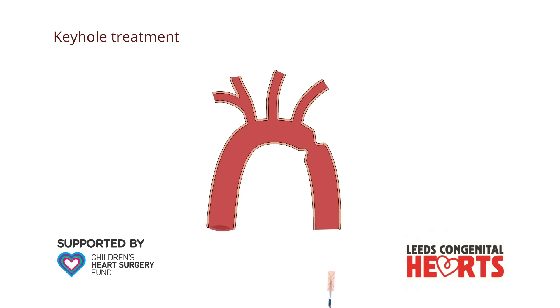Treating coarctation with the keyhole method involves inserting a tube into an artery in the groin while the patient is asleep. Through this tube, a metal cage called a stent is positioned within the narrowed area and expanded with a balloon. The narrowed area becomes wider and the stent helps to keep it open.